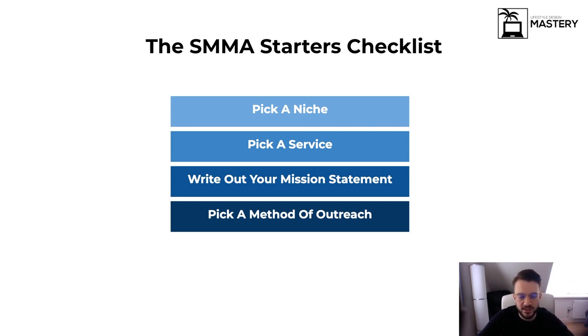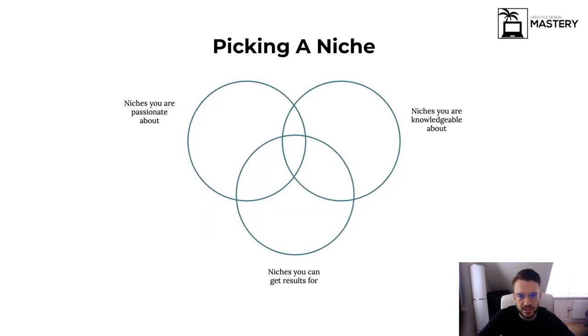In the starter checklist video, I mentioned four things: you need to pick a niche, pick a service, write out your mission statement, and pick a method of outreach. In terms of picking a niche, I always recommend to play the field a little bit.